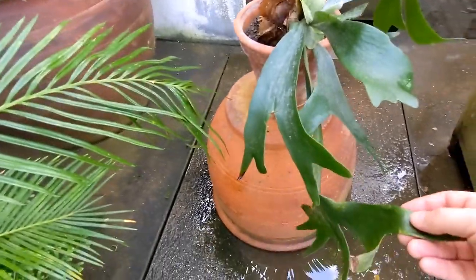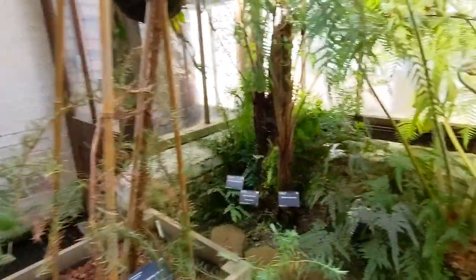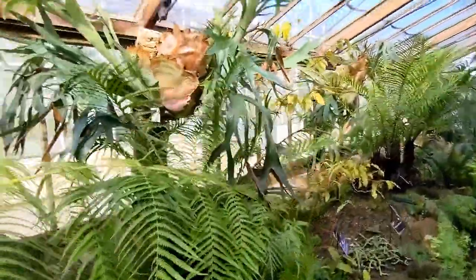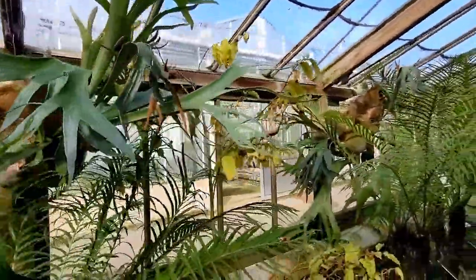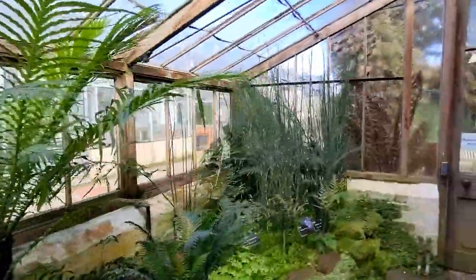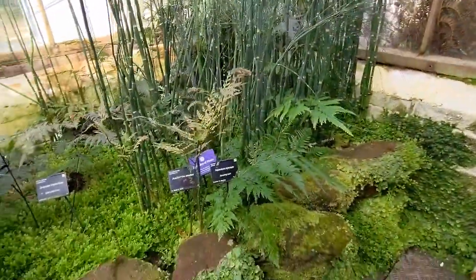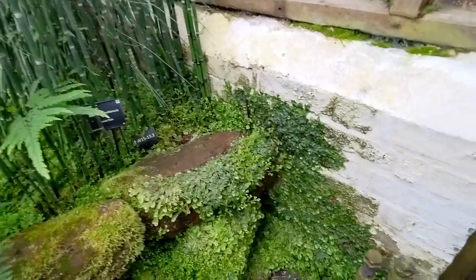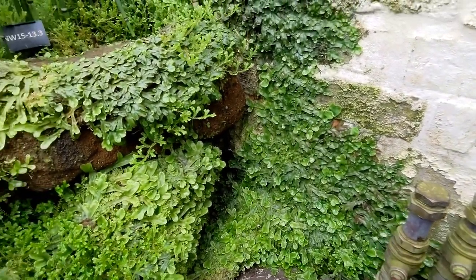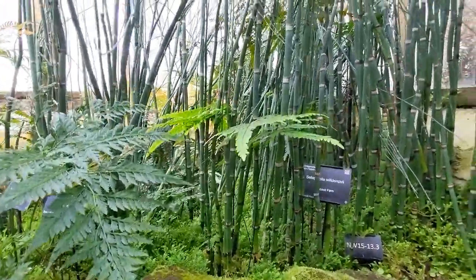Staghorn fern. There is so much to see - little secret corners that you wouldn't otherwise notice. Look at this - a peacock fern.